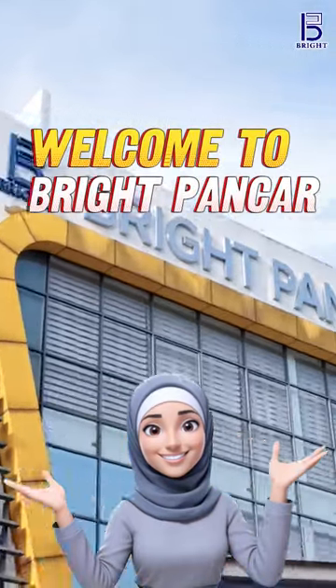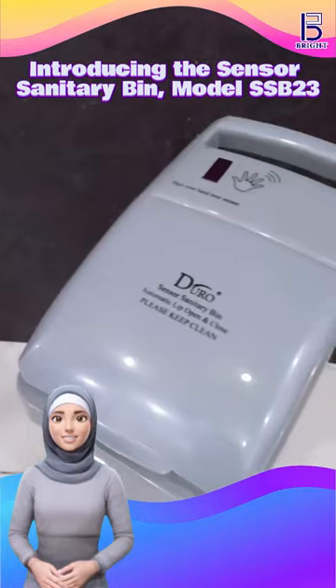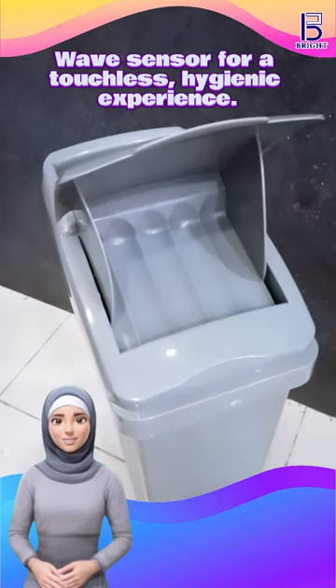Welcome to BrightBuncha. Introducing the Sensor Sanitary Bin Model SSB2-3, featuring a wave sensor for a touchless, hygienic experience.